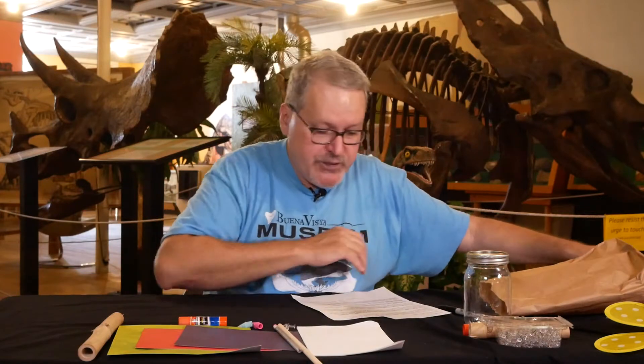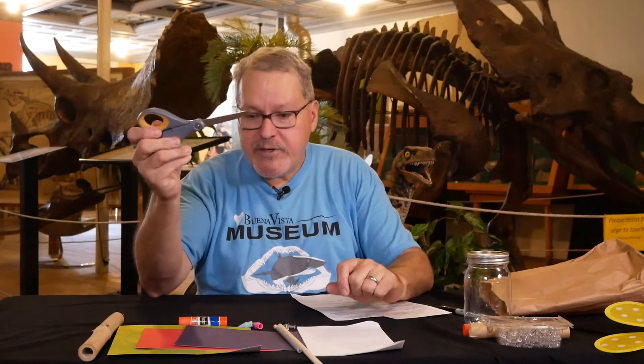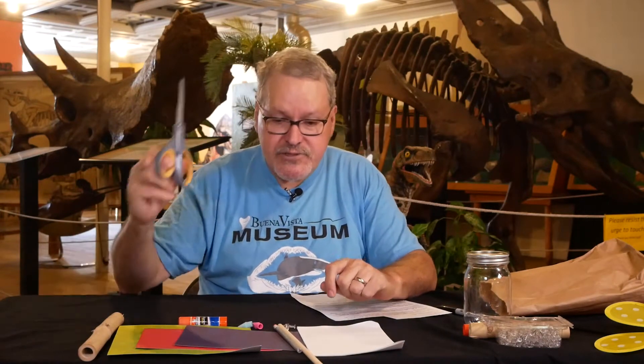Today I'm going to show you how to make these at your house. I also need to show you — you'll need a pair of scissors. The scissors are not included in the kit.